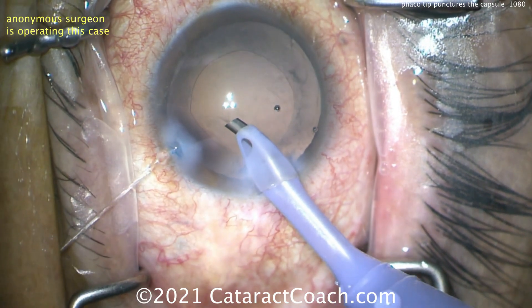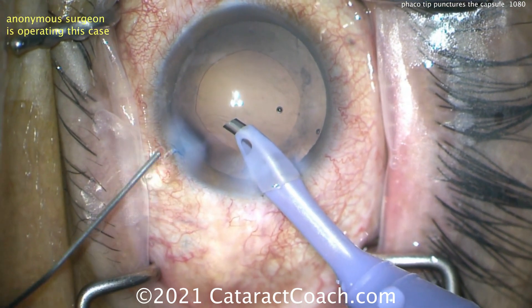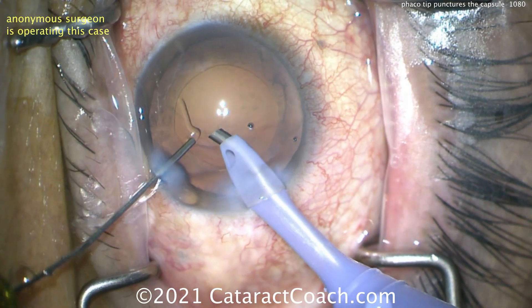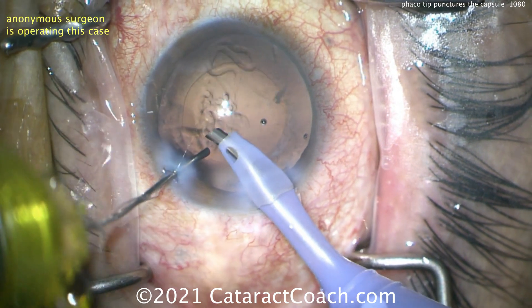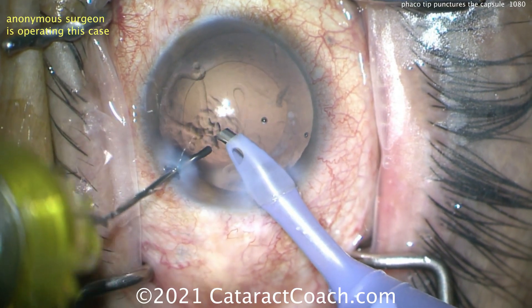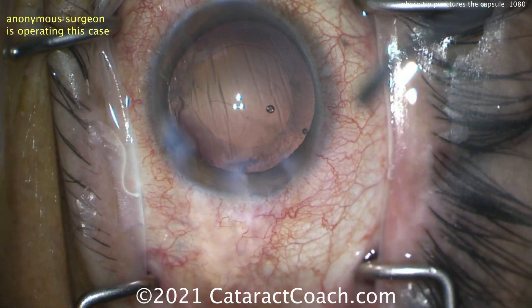Now what? Don't panic. Keep the probe in the eye, take the chopper out, and fill up the capsular bag — pressurize the eye with viscoelastic. Here's the mistake though: the foot pedal has to slowly go to position zero, because otherwise if you keep the infusion on, look — all these strings of vitreous just fly right out.